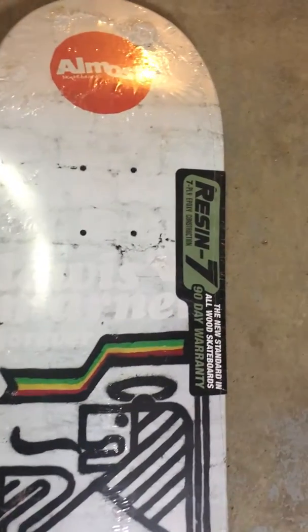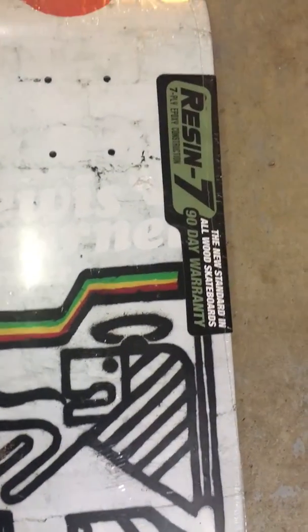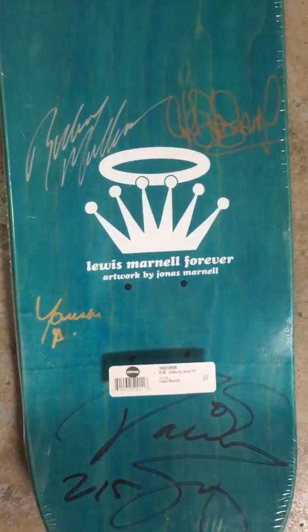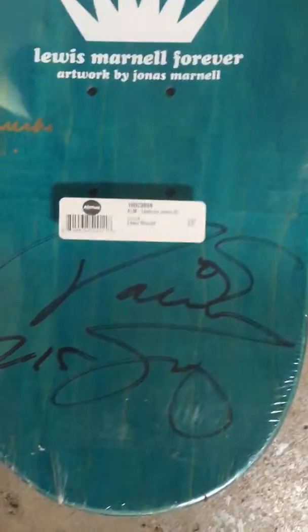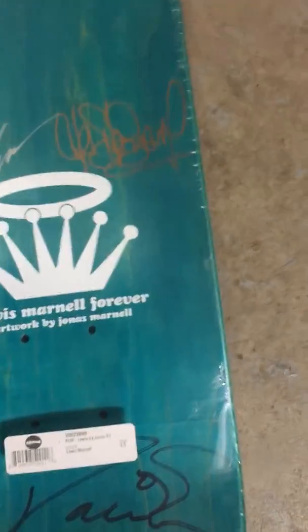Almost resin, 90-day warranty. There you have the artists' signatures — I don't really recognize most of them, but it looks like... and that's Ronnie... I don't know... that's Rodney Mullen right there.